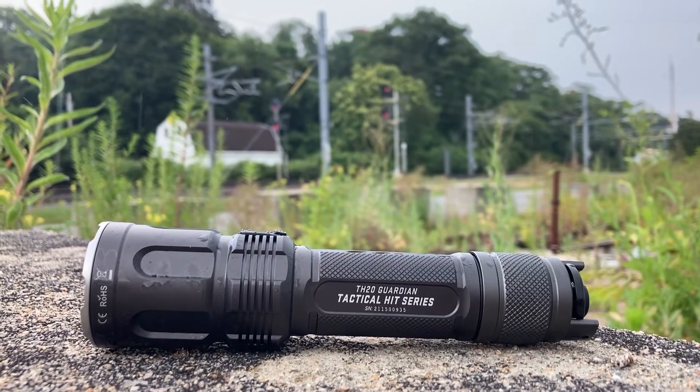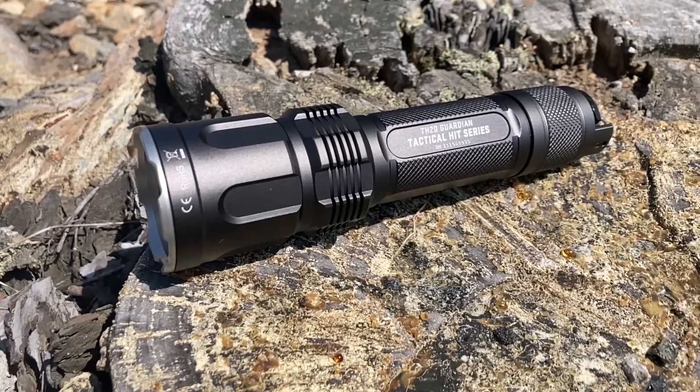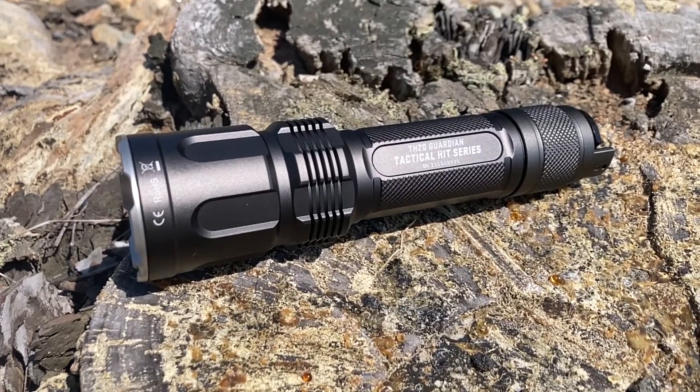It has an IPX8 waterproof rating, making it submergible for 2 meters for up to 30 minutes. With a sturdy aluminum body and 1 meter drop resistance, you have optimal protection from the worst wear and tear.